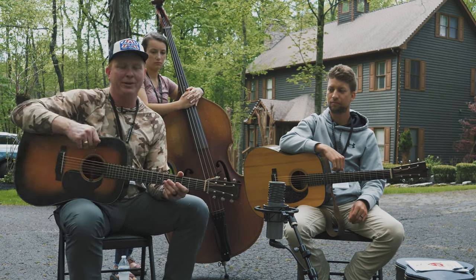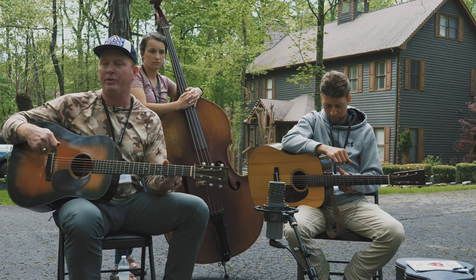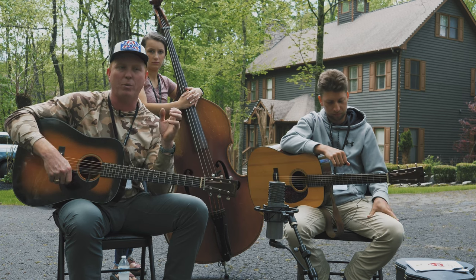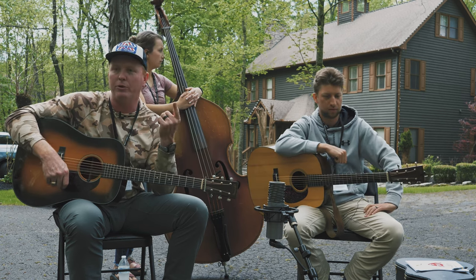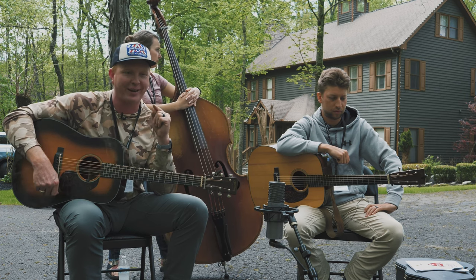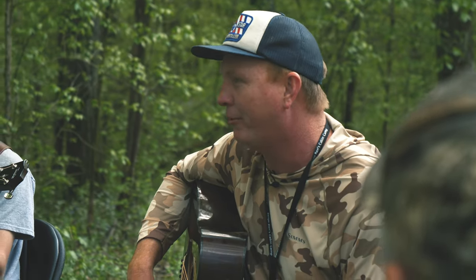I want you to play what you feel, and I want you to pay attention and see if you start to develop patterns or if you start to get in a rut with what you're playing. As soon as you notice that you're getting into a rut, that you're starting to repeat something over and over again, I want you to intentionally break it. Try something different — try to play a timing, a note, in a way that you've maybe never played it before.